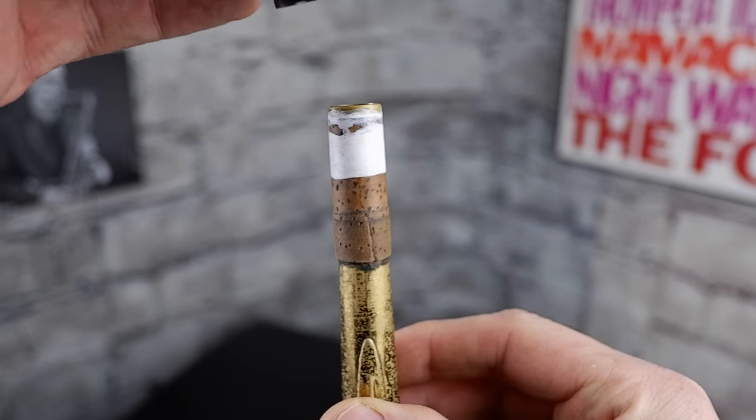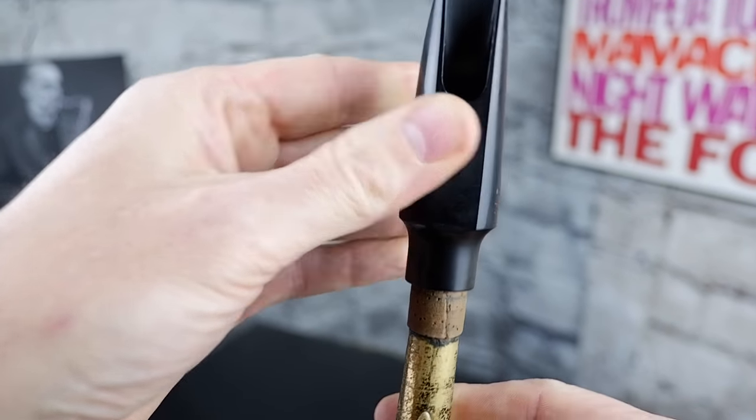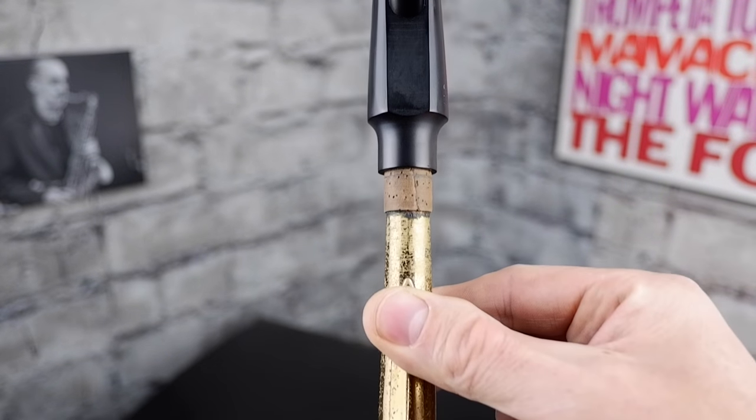We're going to cover exactly where your mouthpiece should be on the cork in a later video. Slide it on. Now when you see the flat side of your mouthpiece, that wants to line up with the middle of the underside of your crook, a bit like this.